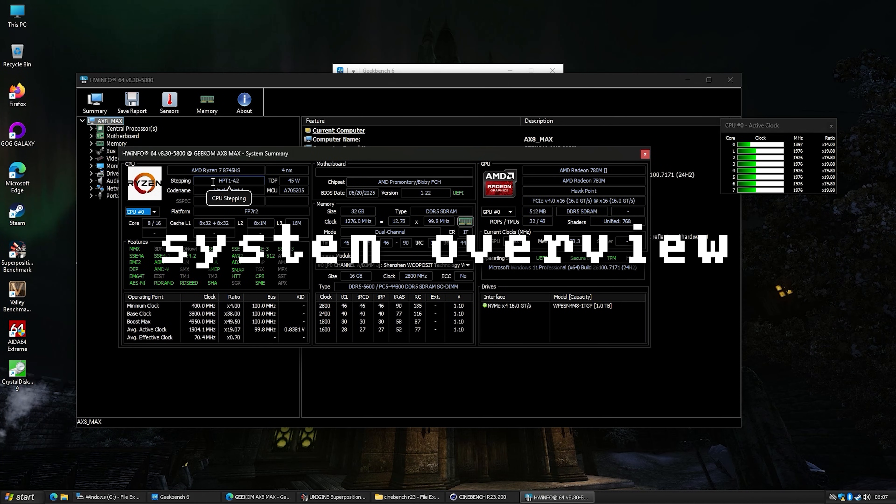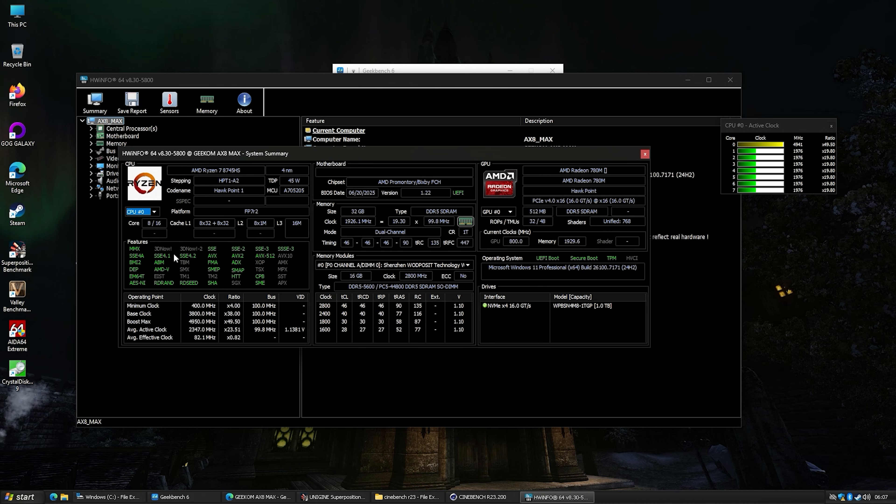Here's Hardware Info. We've got our Ryzen 7 8745HS — that's an eight-core part with 16 threads and 16 megabytes of L3 cache. Over here you can see our Radeon 780M, which has 512 megabytes of its own DDR5 but will share some system memory, giving us more headroom.